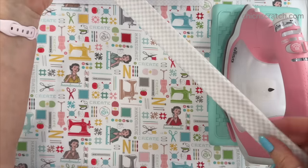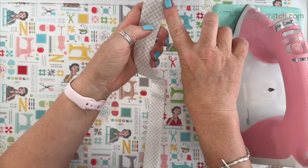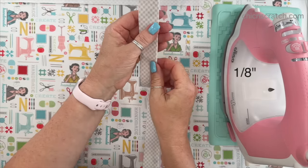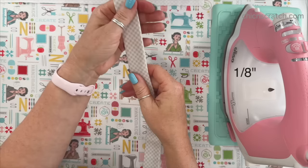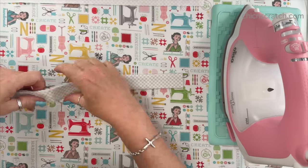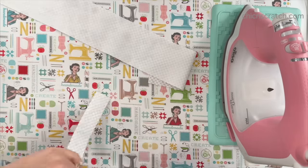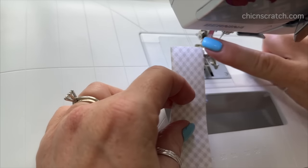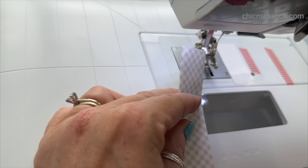Handle number one is ready. We're going to take it to the sewing machine and sew down the left side with a one-eighth stitch line — one eighth, so half of a quarter; it's really small. I use the inside of my foot for that guide. I'll be sewing both handles at the machine. We're sewing down the right side and the left side using the inside of my foot, which gives about an eighth of an inch seam.